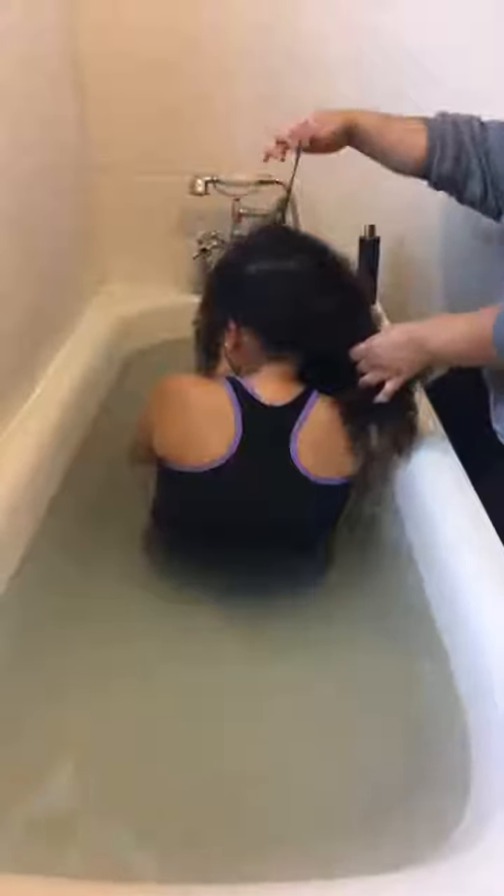Her curl definition is coming through as well, which is really good — you can see the curl definition just loving this product. For myself I leave the product on my hair for quite some time, but that's just me. Her hair is actually starting to take a different shape because the product is already working.